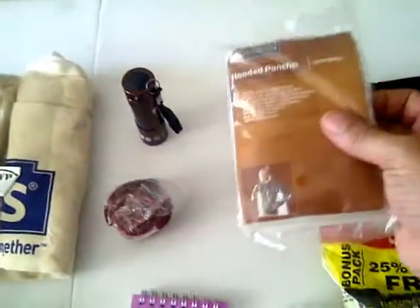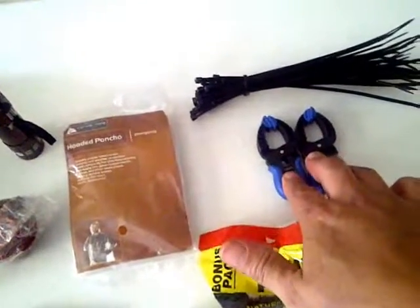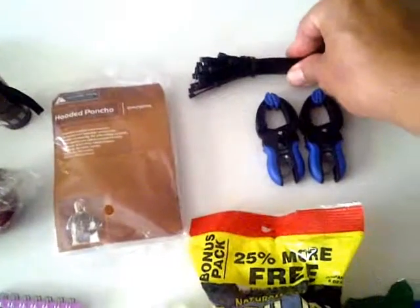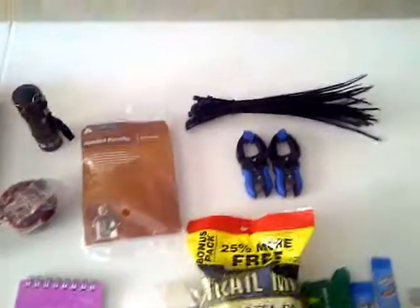This is a poncho that I purchased from Walmart for $1.99. This is from the dollar store — it came in a pack of four. I took out two for my vehicle BOB and then my home BOB has the other two in there. These are straps that I purchased at the dollar store — it was actually a set of straps, and there's another set that are orange that came with that for a dollar from the dollar store.